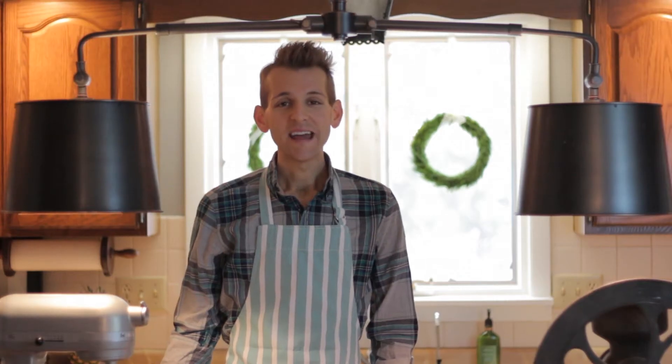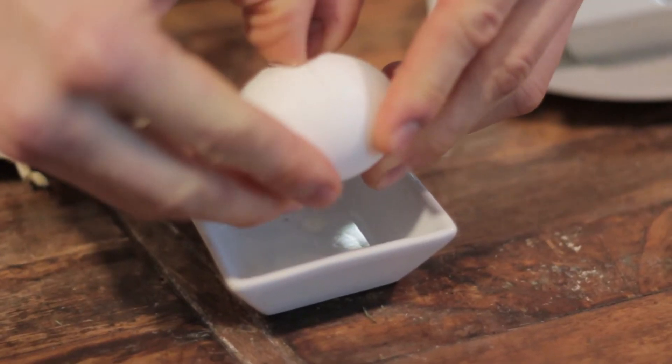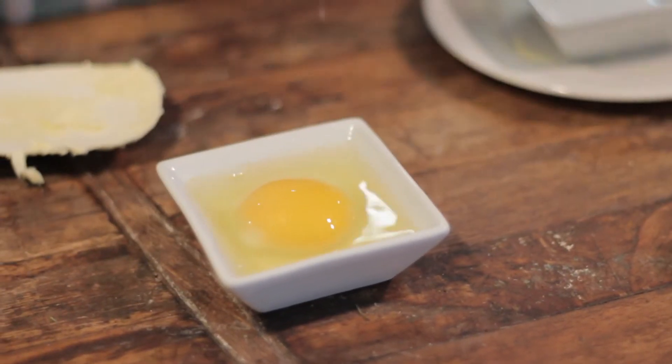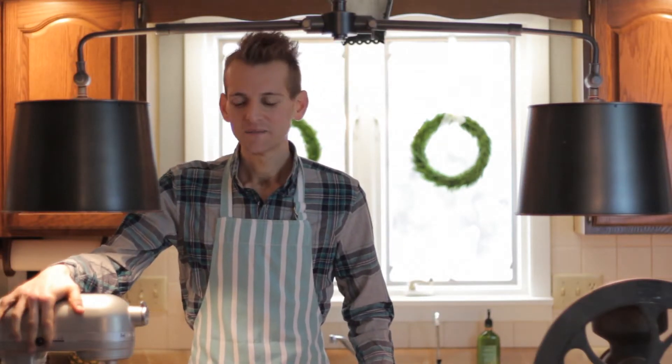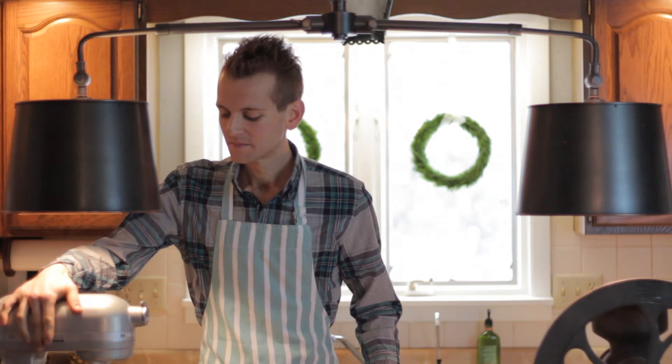Next, add one egg yolk. I like to break it into a small dish and use my hand to take out the yolk. After you add the yolk, mix together to incorporate, and then make sure to scrape down the bowl again.